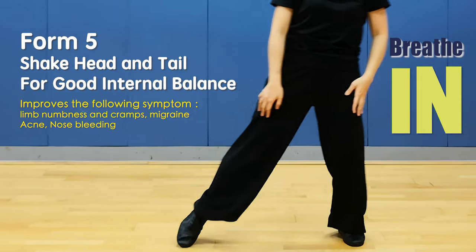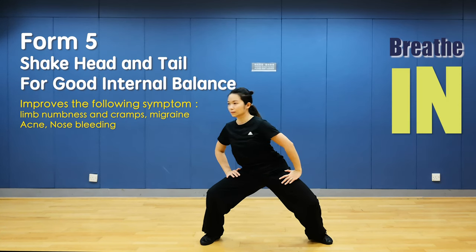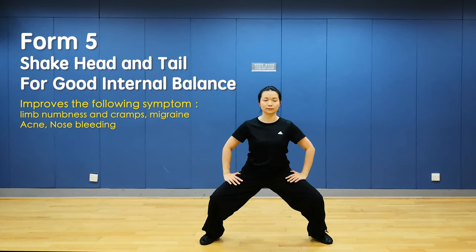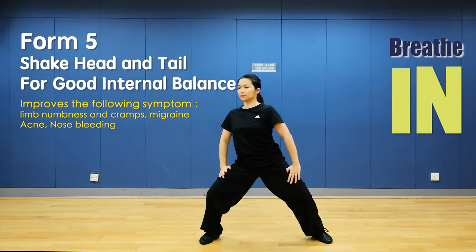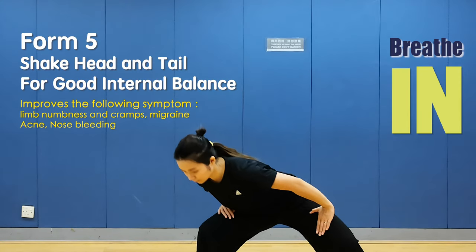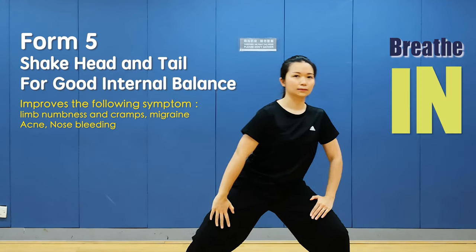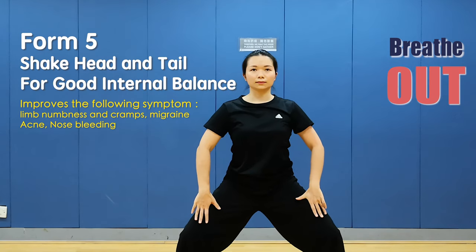Form 5: Shake head and wag tail for good internal balance. Hands on thighs and sit in horse stance. Move your head from right side to left side in a circle. Sit. Move your head from left side to right. Sit straight. Breathe in, breathe out. Breathe in, breathe out — move from left to right. Sit.